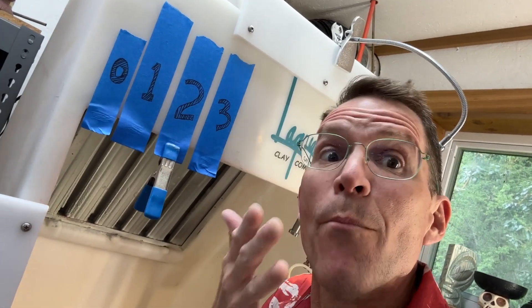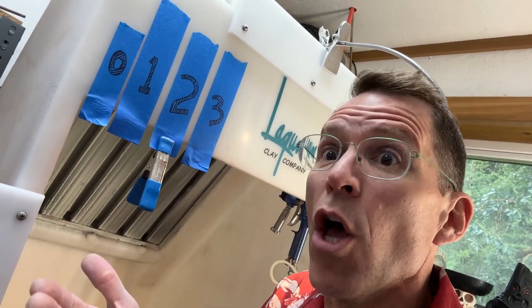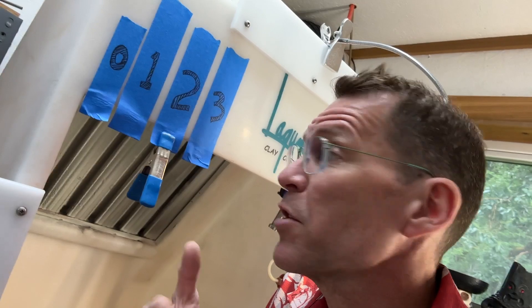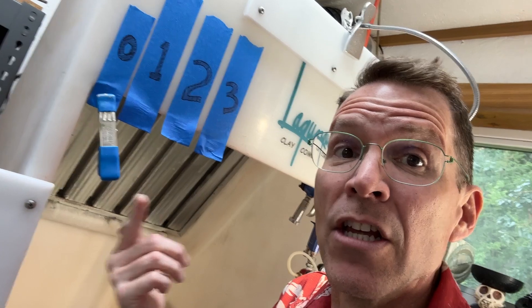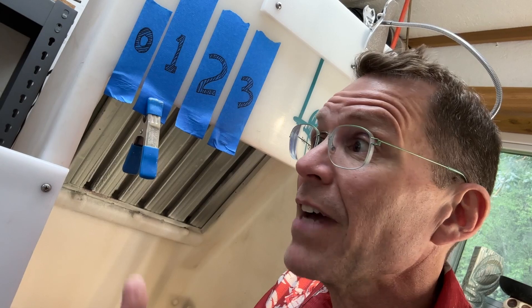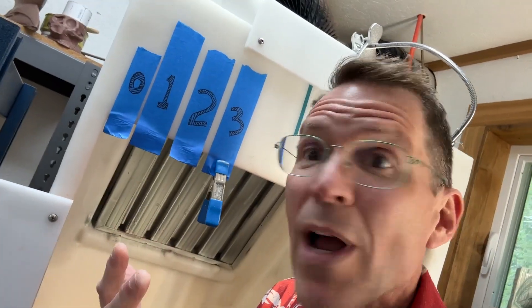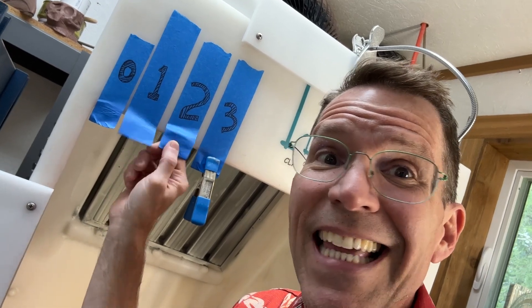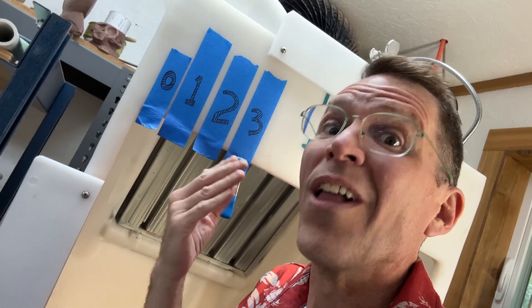Today I want to tackle this: when I'm doing multiple coats of glaze, it's hard for me to remember what coat I'm on, because once you get one coat on, two coats looks just like one coat and so on. I have this little thing up here and I move a clip along as I glaze — at zero before I start, then move to one after the first coat, two after the second, and three when done. This works really well but it looks terrible and janky. I'd like to do something more permanent and nice.